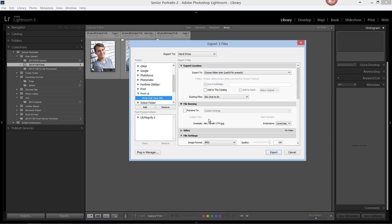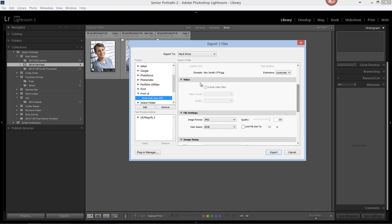Next, for file renaming, we'll leave that unchecked. For video, we'll leave everything unchecked. Then we'll come down to the file settings. The image format is going to be JPEG, the quality is at 100%, and the color space that most print labs prefer is sRGB.